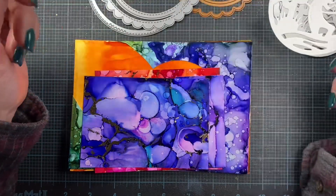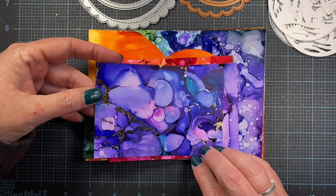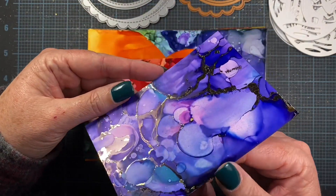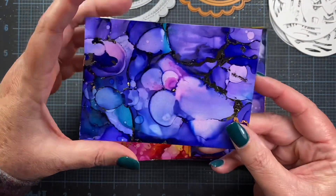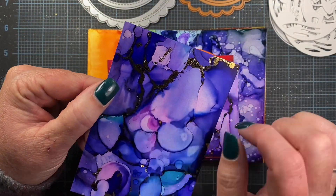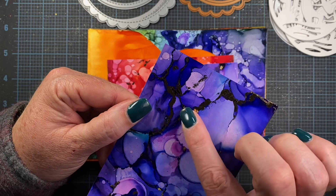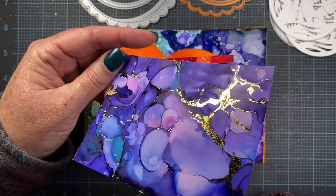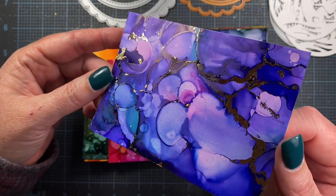A long time ago I made a big stack of these alcohol ink and gold foil backgrounds, so I thought I'd pull some of these out and use them on my projects. These are really fun to make with alcohol inks on Yupo paper — it's a paper that works really well with alcohol. Once you get your alcohol inks the way that you like them, before some of the thicker areas dry, you just press foiling into where the alcohol is tacky, and it removes the foil from the backing sheet and makes it adhere to your background. It looks like veins of gold through minerals or rocks.